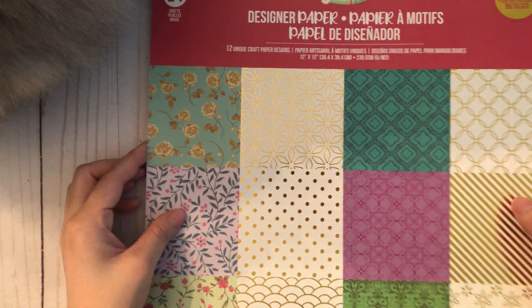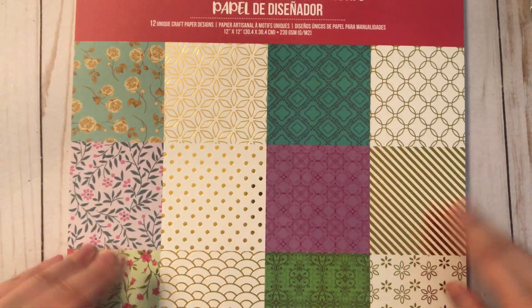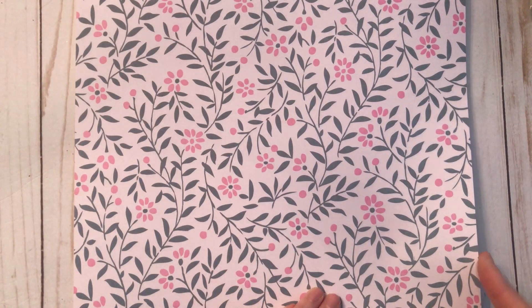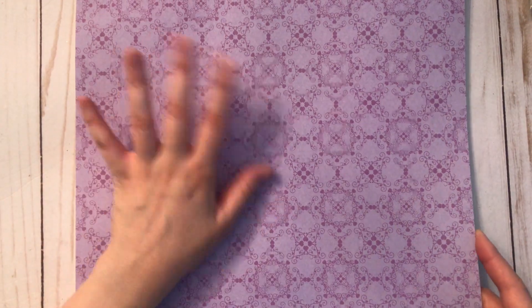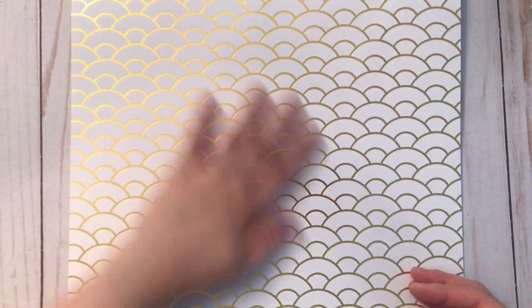Finally from Dollarama I found some paper pads — the brand just says 'Crafts.' There's a floral pattern, then there's a foil, another foil, one with leaves and flowers, I love the polka dot, and there's this pattern — I thought it'd be nice because I don't have a whole lot of purple papers. There's another gorgeous floral foil too. It was only $4 for the paper pack, so I thought that was a really good deal.